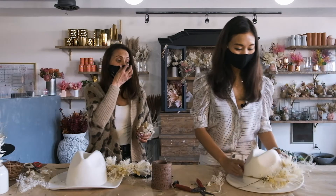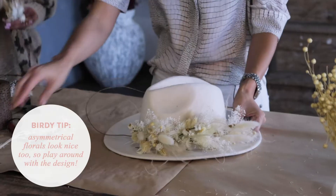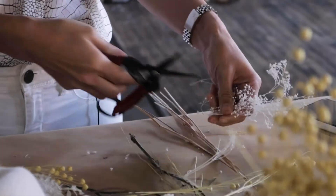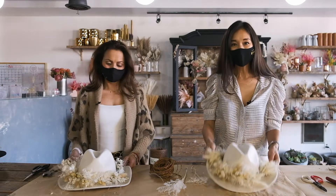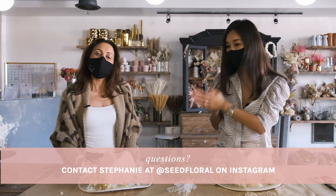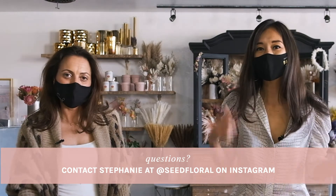It already looks so good! You don't have to do a full crown — you could do an asymmetrical design where it's only more on one side. It's up to you in terms of how full you'd like the hat band to be. And there you have it — check out these hats, they're so cute! If you have any questions, hit up Stephanie at Seed Floral. Follow them on Instagram at Seed Floral and send them a DM. Be sure to follow us at Birdie Gray on Instagram for this and more.